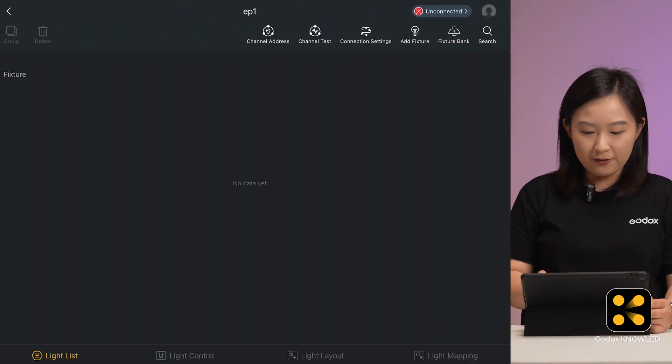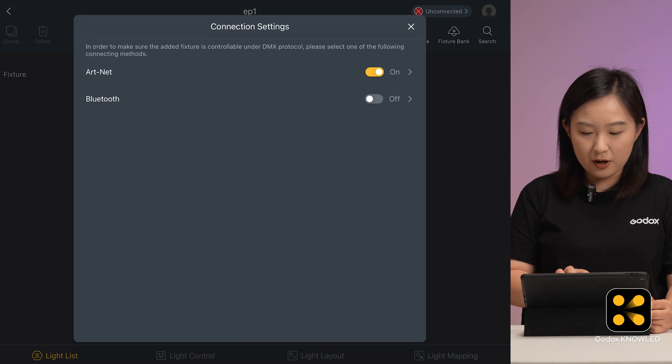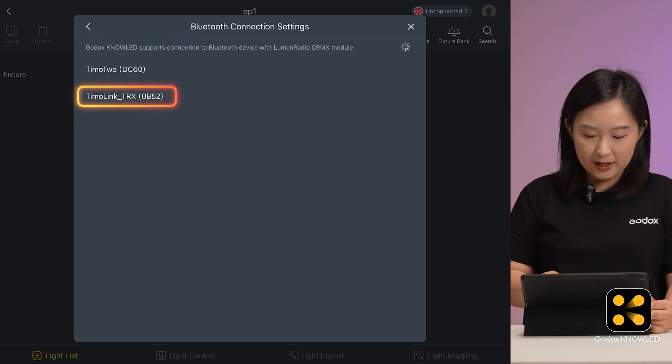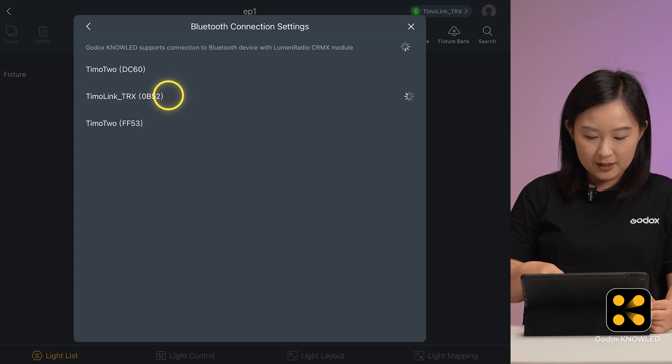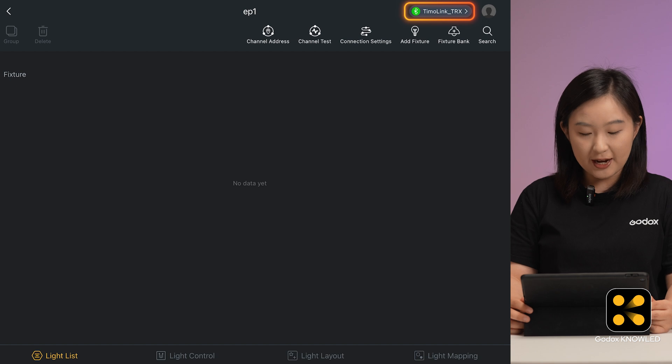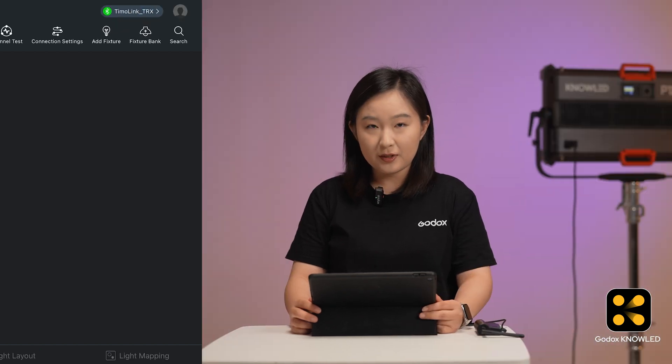Now in the Godox NoLight app, go to the main interface and find connection settings in the top right. Click on it — you can only choose one connection between ARTNET or Bluetooth. Turn on the Bluetooth switch and then click on it. The app will search for available devices and list your Tmolink TRX. Select it to pair. Once paired, you will see a green Bluetooth icon indicating it's connected in the top right corner. Now the iPad and the Tmolink TRX are connected.